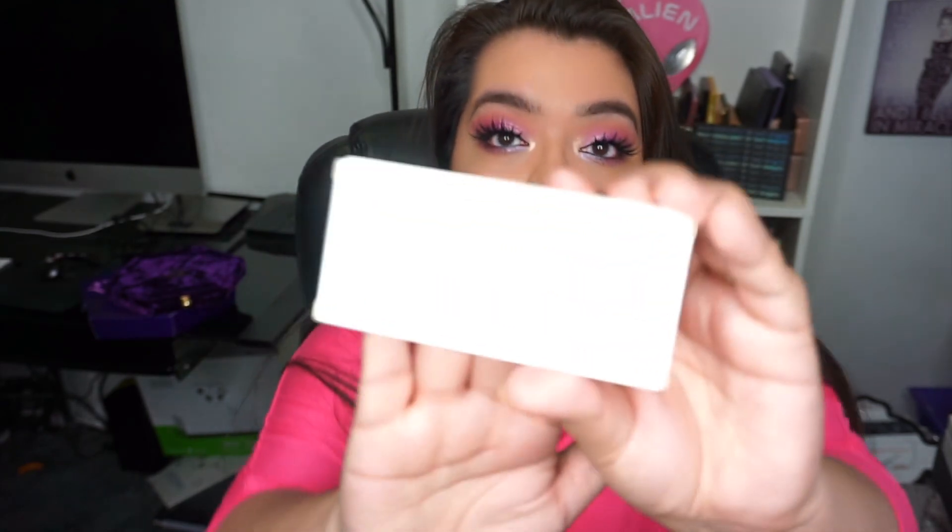This is the final look — what do you guys think? Are you going to pick up this palette? Do you have it already? Let me know down in the comments. I pretty much love all Jeffree Star products and that highlighter just keeps catching my eye in the viewfinder. I also forgot to mention — my eyelashes are from the Makeup Shack in the style 'I Dare You,' super affordable at around eight or nine bucks. Lashes really bring your look together. That's it for my makeup look using the Jeffree Star Blood Lust palette — don't forget to subscribe and I'll see you in the next video. Bye!